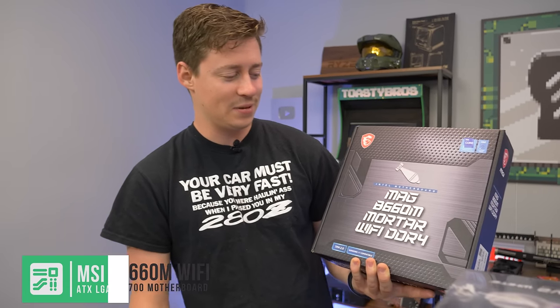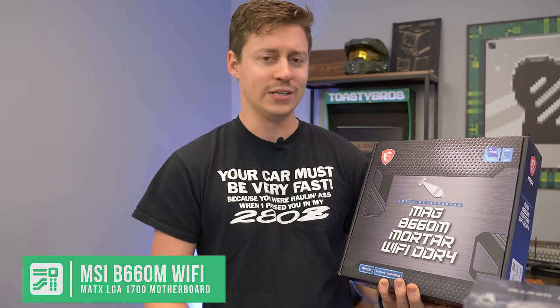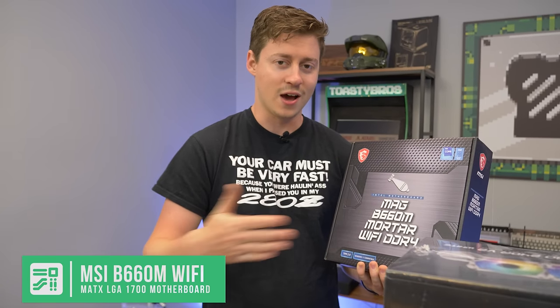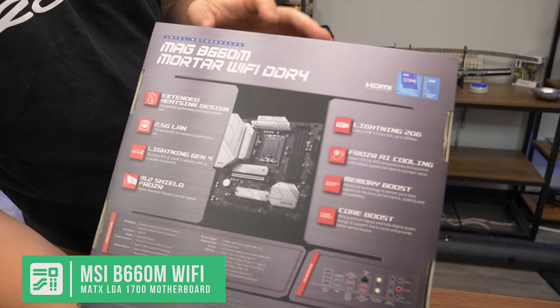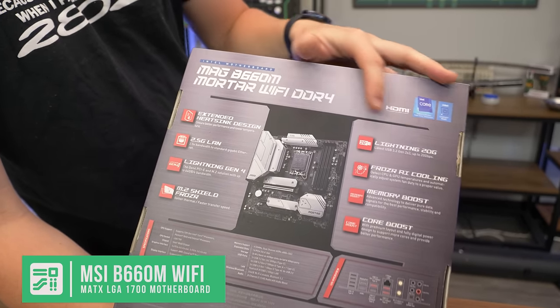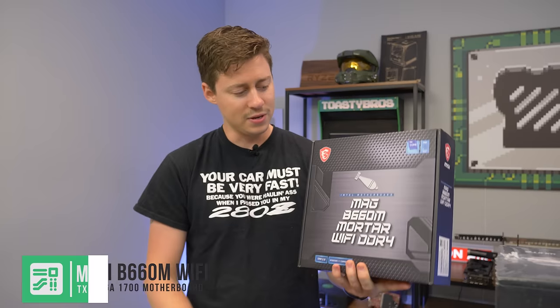For the motherboard, we have this MSI Mag B660 Mortared Wi-Fi DDR4 — that's a mouthful. B660 has only come with DDR4 to my knowledge. If you want to go DDR5, you have to go Z690, and the RAM is not interchangeable. One thing I like about all the B660s — even the cheap ones — you usually get 2.5 gigabit LAN, the latest Bluetooth and Wi-Fi, insane USB speeds, and a really good upgrade path all the way to an i9 if you really wanted to.